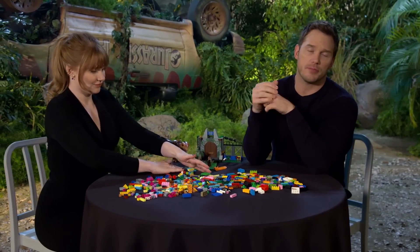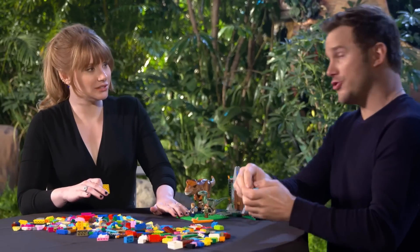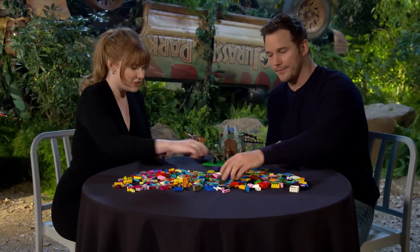A lot of people don't know this, but the plural of Lego is Lego. Did you know that? Is that true? That's true. Legos? Ask me how I know that. How do you know that? Lego movie.